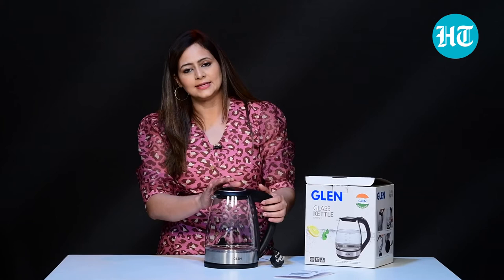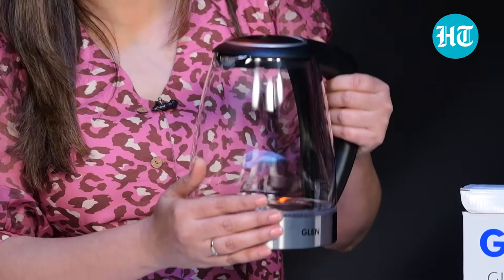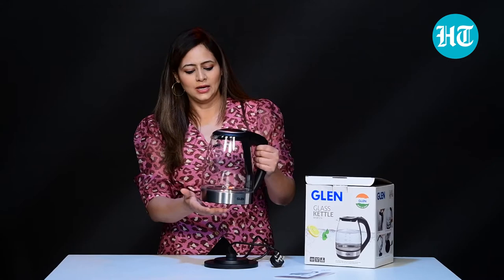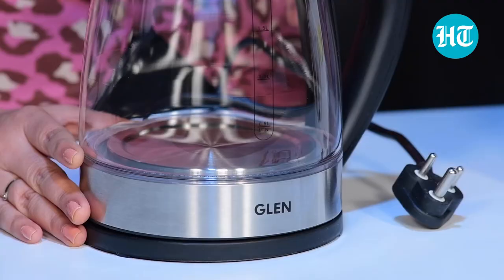Within a few minutes, the water starts boiling. Whether you are using this to make tea, coffee, soup, or any other thing that needs hot boiling water quickly — this is the kettle to use. Because it's cordless, once the water is boiled, you can take it from one room to the other and carry it easily. Pouring is also very simple, using it is simple, and it looks nice. This glass kettle also has an auto shut-off feature plus boil dry protection.